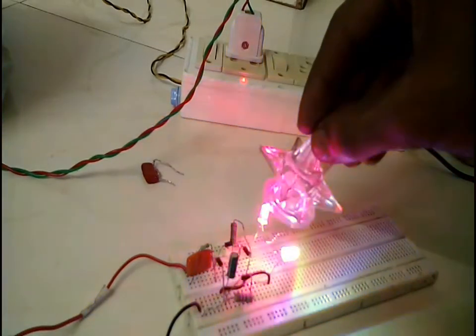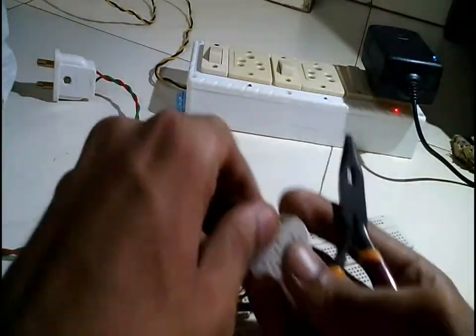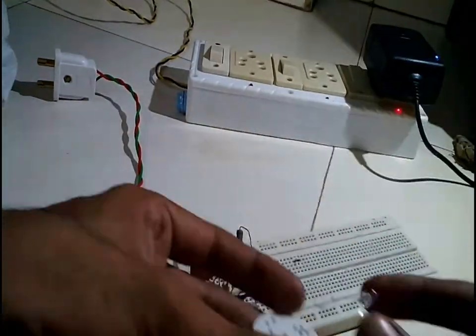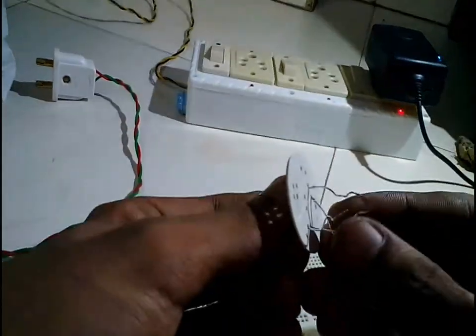Now I will reassemble the circuit, replacing only the LEDs and the 0.47 microfarad capacitor, and I will keep all the remaining components the same. The bulb had 3 LEDs before and now I am keeping only 2 multicolored LEDs in place of the 3 blinking LEDs.